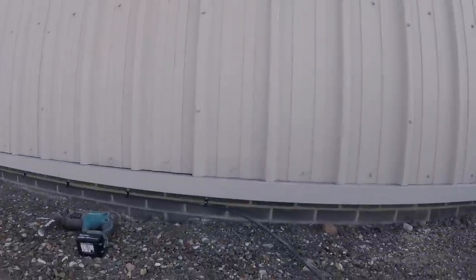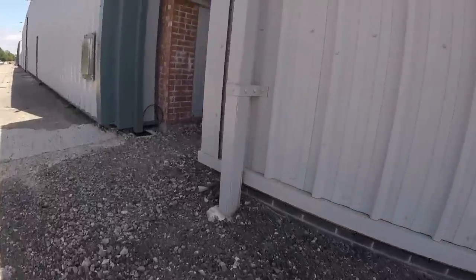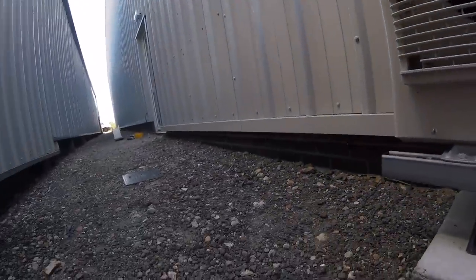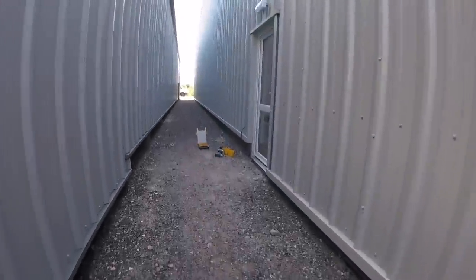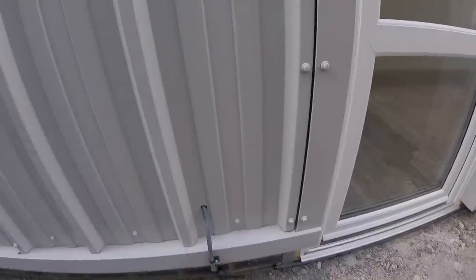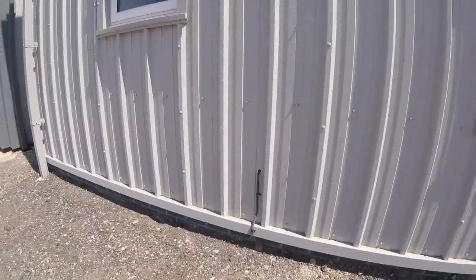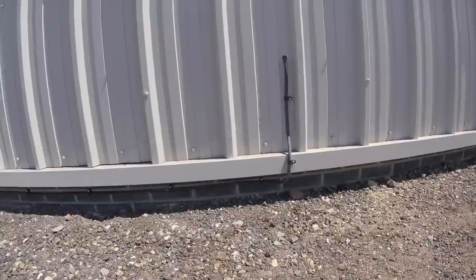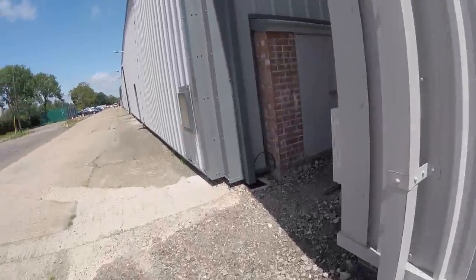All clipped along there now, nice and neatly all the way along and all the way around there. That goes all the way along, around there, and through the cladding — I'm going to seal that up once I'm done. Now I'm going to go inside, drill from inside out where the fuse board is so I know exactly where to clip the cable outside, and then connect it in the board. We're all sorted outside now. Cable's in — I'm just going to put a bit of clear silicone around there to seal that up.